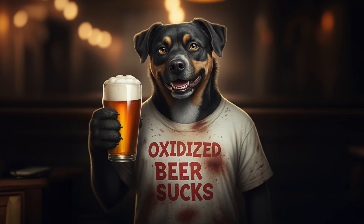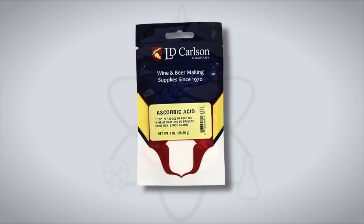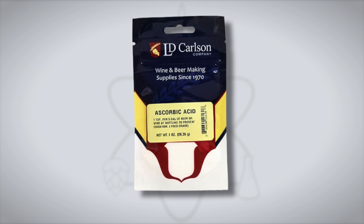No two beer drinkers are the same, and some of us are more sensitive to certain off-flavors than others, but a universally despised off-flavor is the result of oxidation. Oxidized beer sucks. One way to stave off those staling flavors is the addition of a chemical antioxidant called ascorbic acid. But does it actually work, and when should you add it?